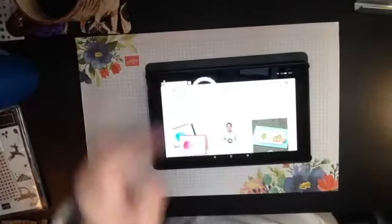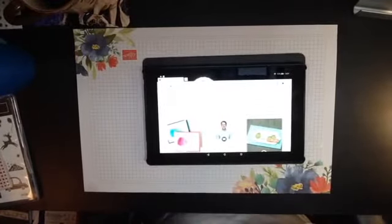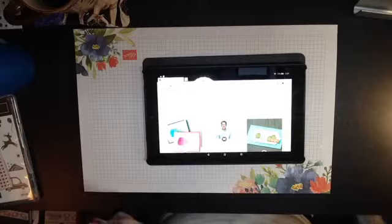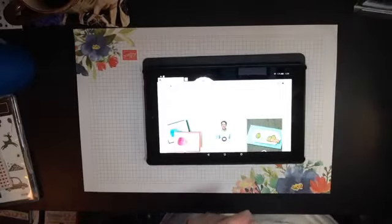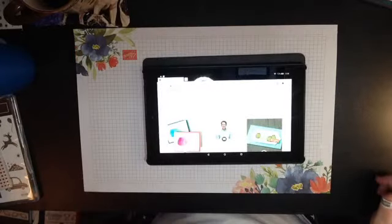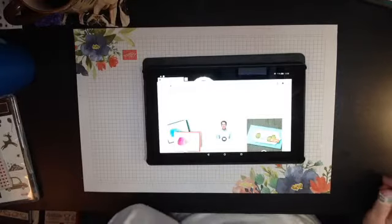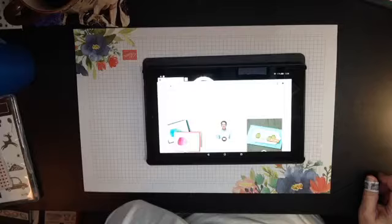Hello everybody, getting myself situated. Let me just log in and make sure I can see how I look to you. I was checking out the Stampin' Up! website waiting for the live to begin. Looks like I'm good. I am an independent demonstrator in the Wilkes-Barre, Pennsylvania area. I'll be celebrating 20 years this year — 20 years in the year 2020, I couldn't have planned that any better.